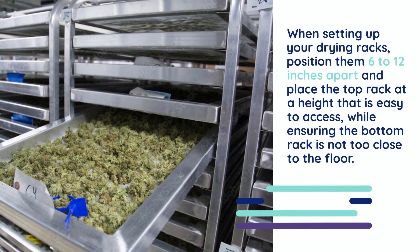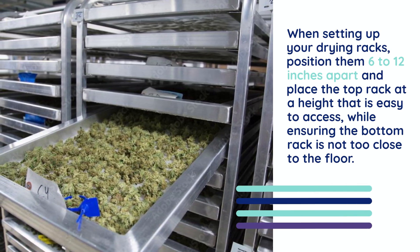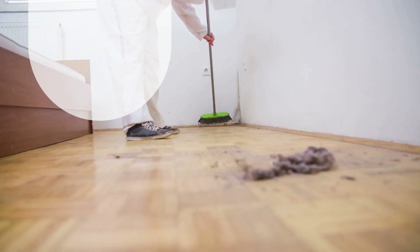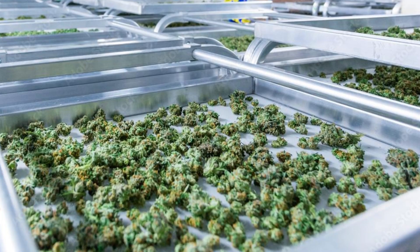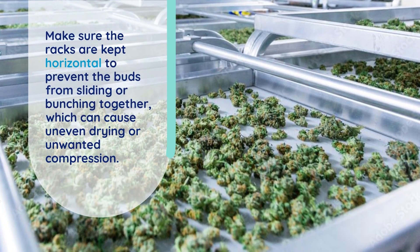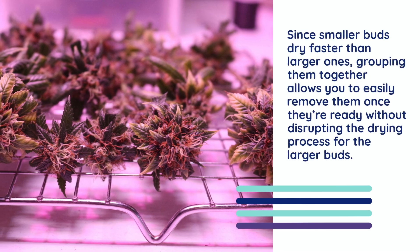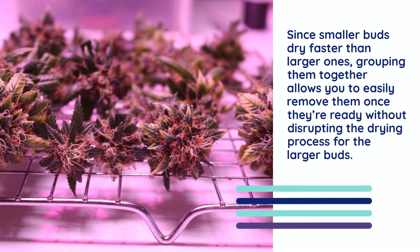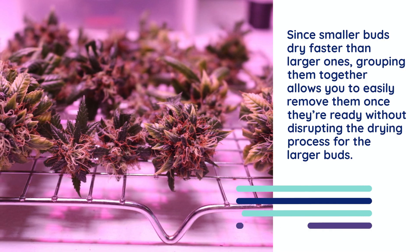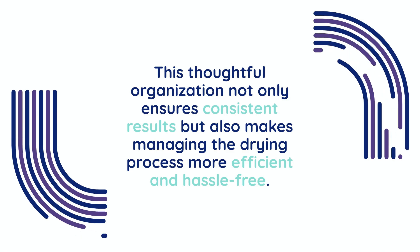When setting up your drying racks, position them about 6 to 12 inches apart and place the top rack at a height that is easy to access, while ensuring the bottom rack is not too close to the floor. By keeping the lower rack elevated, it helps to maintain proper airflow and prevents exposure to dust or contaminants. Additionally, make sure the racks are kept horizontal to prevent the buds from sliding or bunching together, which can cause uneven drying or unwanted compression. Once the racks are set up, arrange the buds in a single layer. Since smaller buds dry faster than larger ones, grouping them together allows you to easily remove them once they're ready without disrupting the drying process for the larger buds. This thoughtful organization not only ensures consistent results, but also makes managing the drying process more efficient and hassle-free.